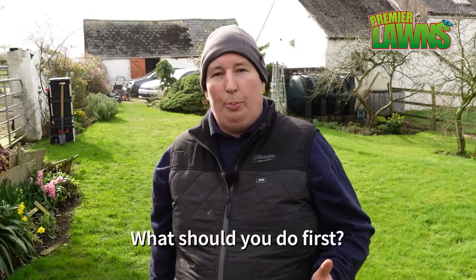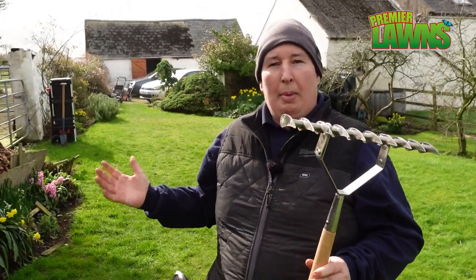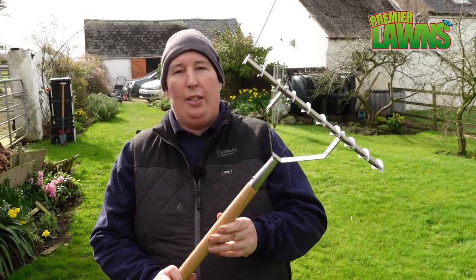A general rule of thumb: if you're going to be using a tool such as this to scarify your lawn manually, I would say that you'd want to cut your grass right down because it's going to make it a lot easier to use this tool. If you're going to be using an electric scarifier or a petrol scarifier, then maybe just cut your grass slightly shorter than what you would normally cut it and it's going to recover a lot faster.